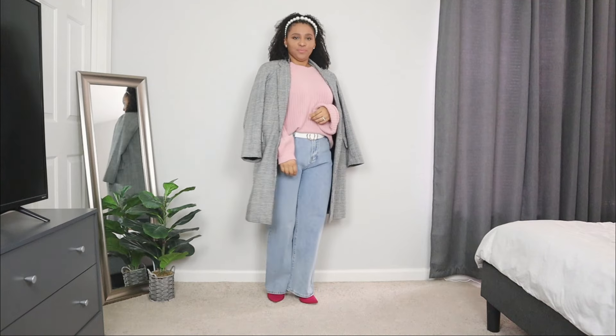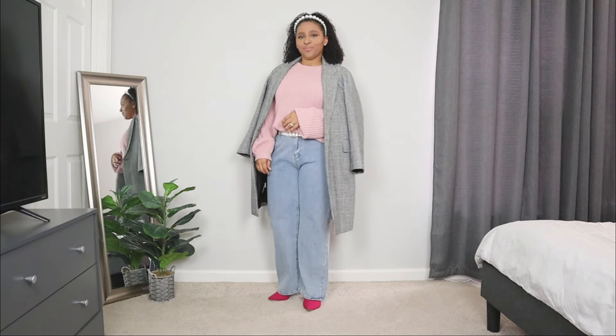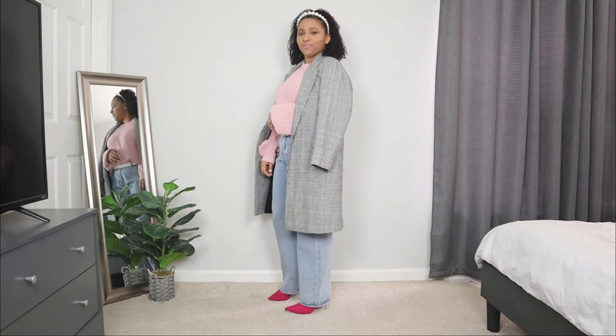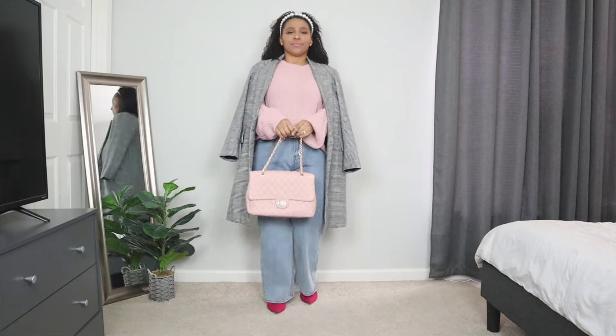For the outerwear, I'm adding a gray peacoat with a slightly oversized fit. I love that it has a subtle grid print to it. And lastly for the bag, I'm adding another touch of pink with a pink padded bag.